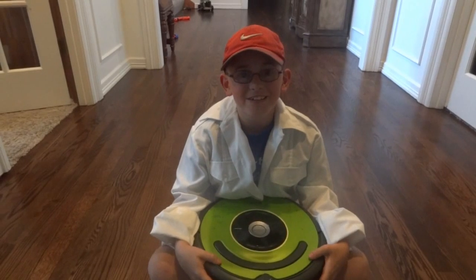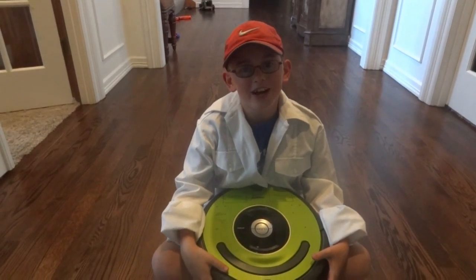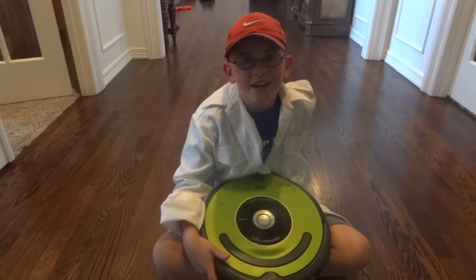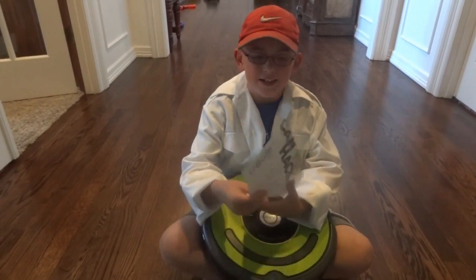That's it for today's show. Goodbye! And if you like robots as much as I do, then get out there and build one. Can you hack it?